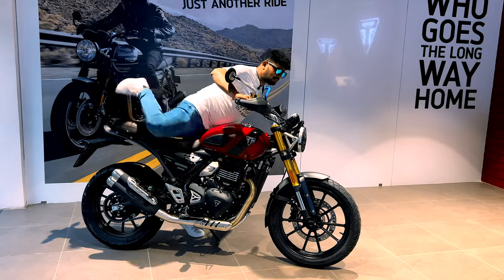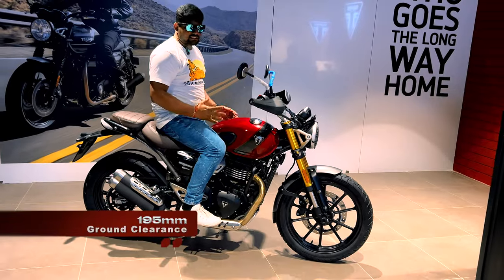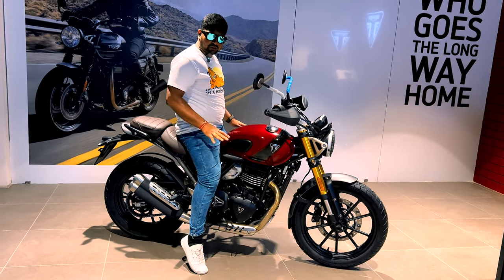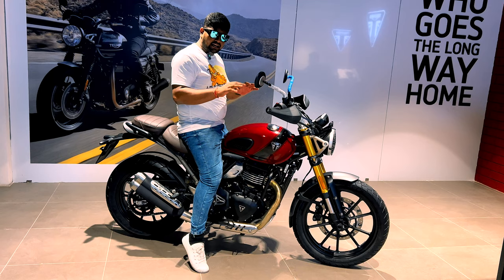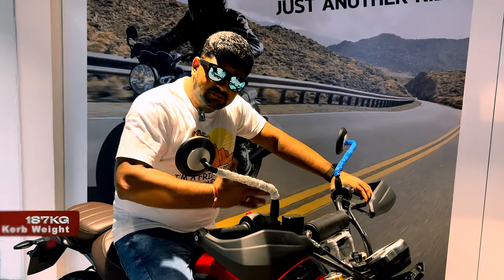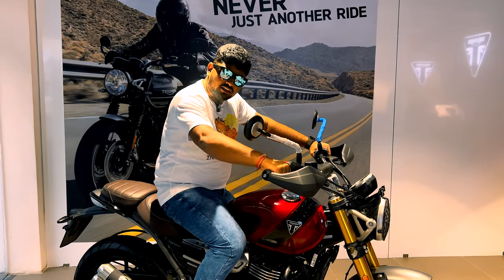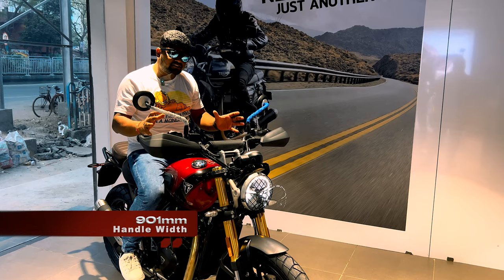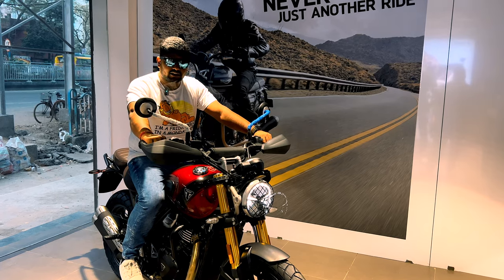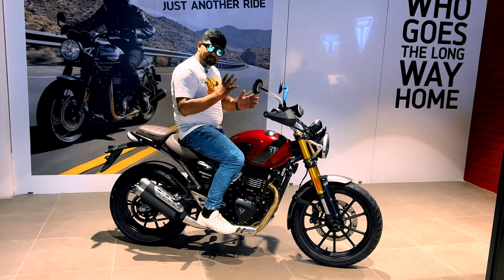The seat height is 835mm and the ground clearance is 195mm. My height is 5'8" and you can see my toes touch on both sides, so you can get an idea of how it sits. The kerb weight is 187kg. You get a slipper assist clutch, a BOSS electronic fuel injection system, and electronic throttle control. The handlebar width is 901mm, giving a wide and comfortable feel for long rides. This bike has a 13-litre fuel tank capacity and the company claims around 30 kmpl mileage.